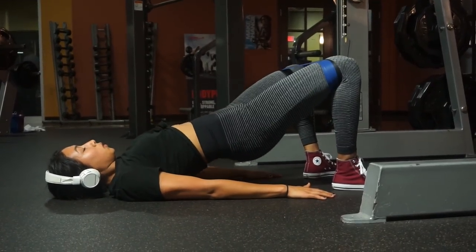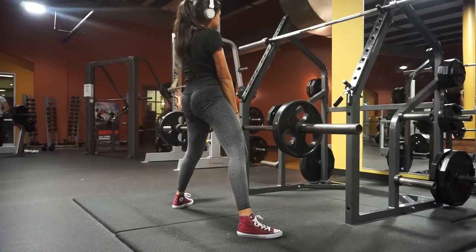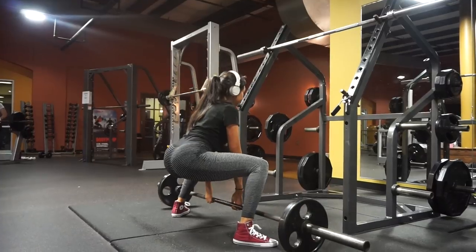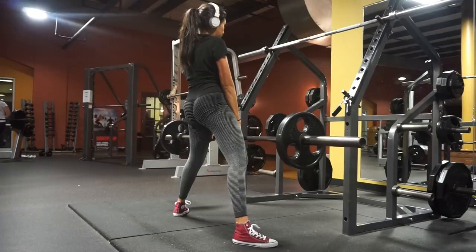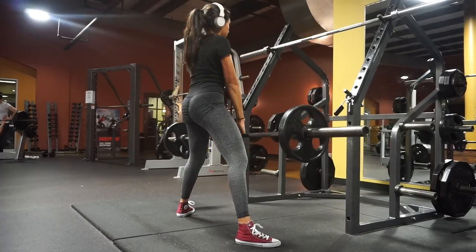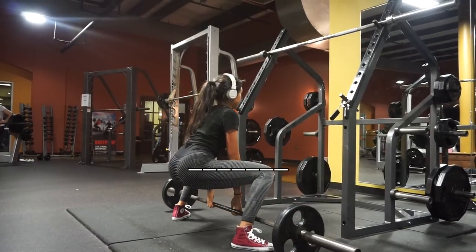The next exercise is sumo deadlifts. For sumos you need a much wider stance than shoulder width. The bar should be touching your leg before you pull it up so it goes straight up — if the bar is out in front, you'll pull diagonally and that will hurt your back. Bring the bar to your leg, pull straight up, squeeze your glutes at the top, and do not hyperextend — meaning do not lean back.